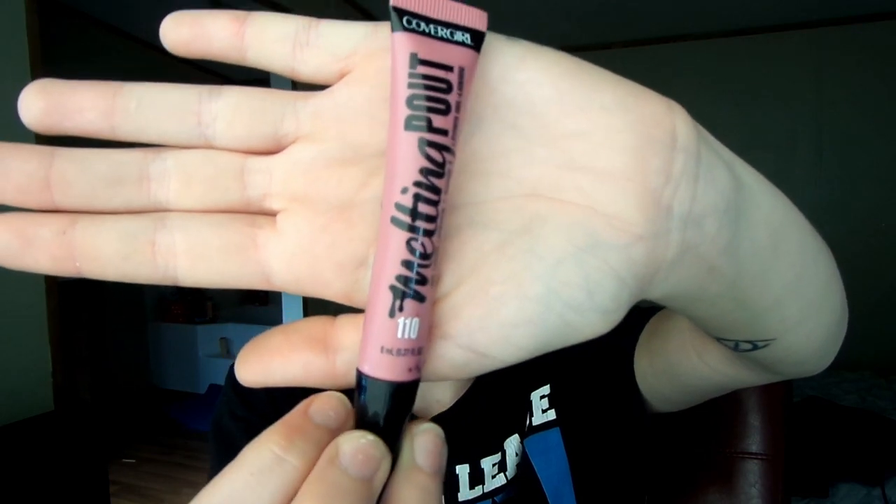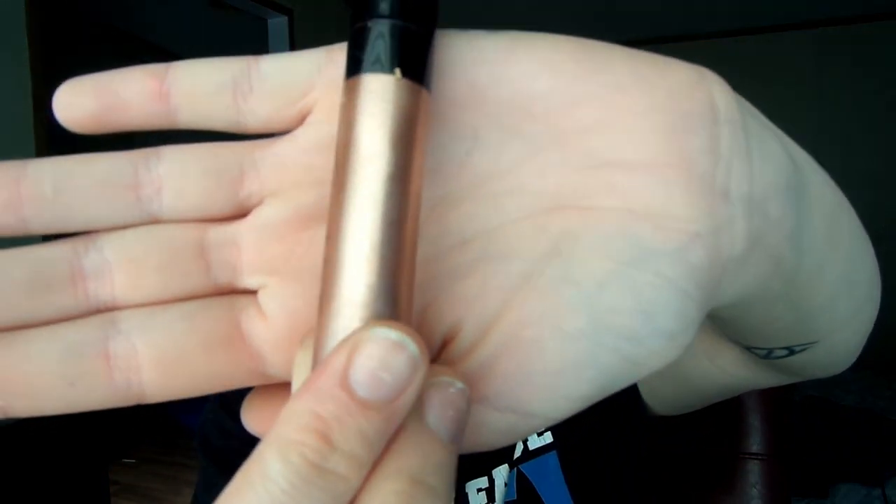What's on my lips is a CoverGirl melting pout liquid lipstick in Evangelical, and then I topped it off with a Smashbox Be Legendary Liquid Metal in Petal Metal, which gives it a nice sheen making my lips look all nice and full.